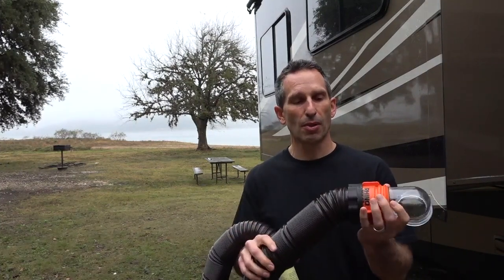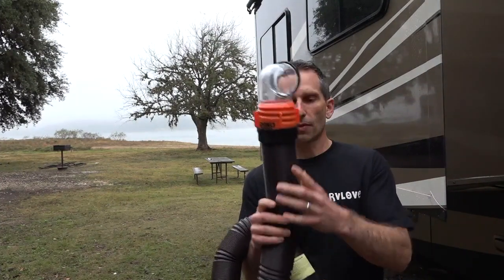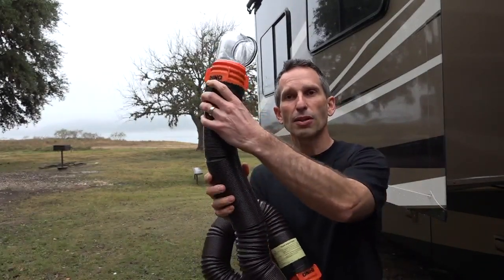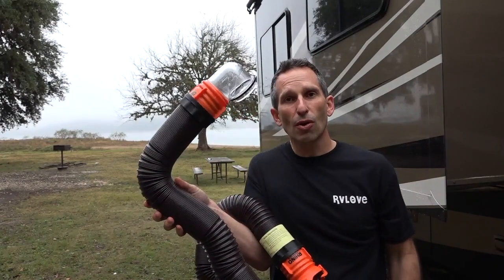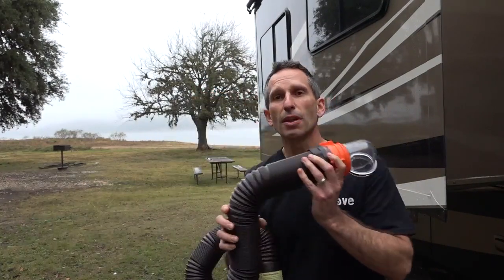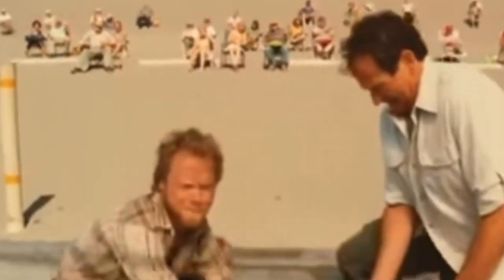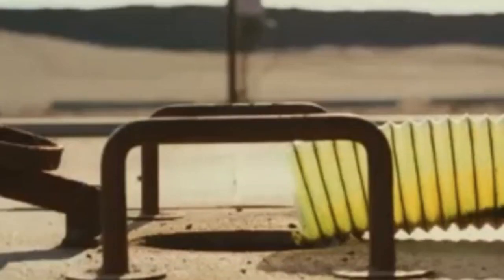One of the other great features about the RhinoFlex sewer hose is that it holds its shape. You can see that in its compressed form it holds its shape very well, but you can also bend it and it will hold that shape. That's really important because when water runs through a flimsy hose it will start flipping around and risks coming out of the sewer connection, creating basically a sewage sprayer — a real mess and a really embarrassing thing to clean up.